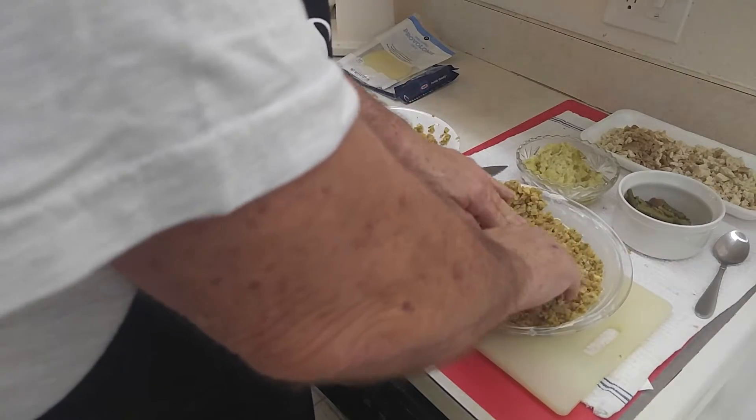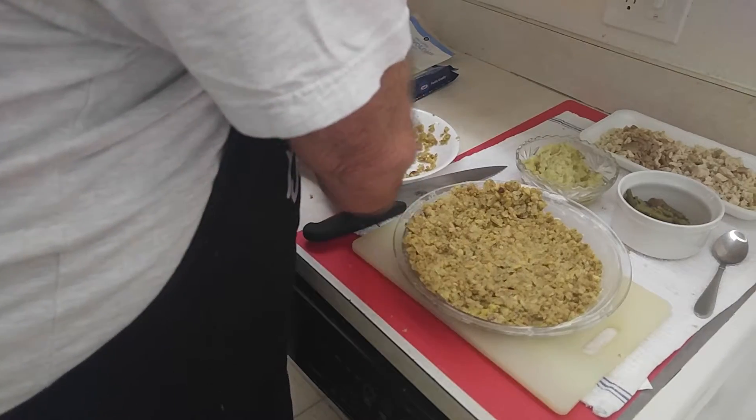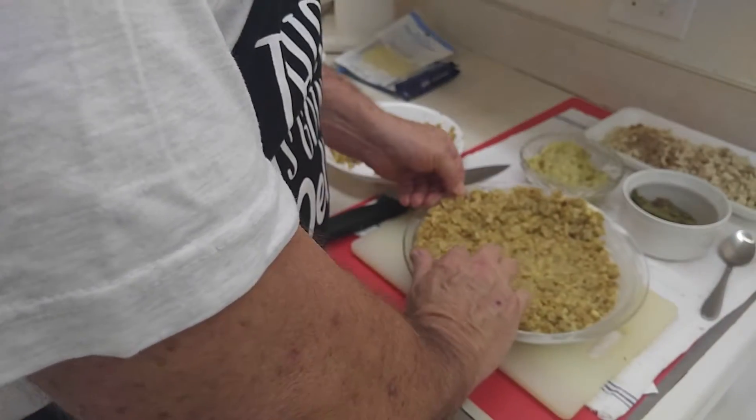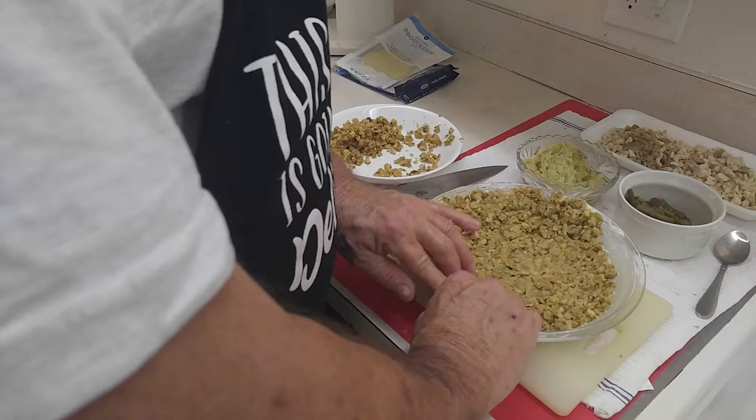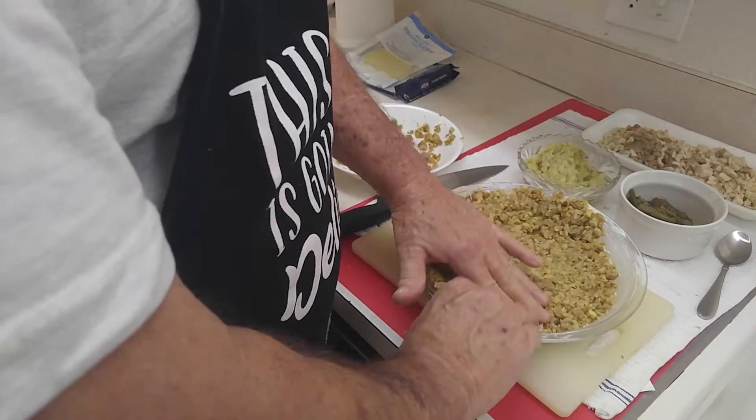Don't worry if you make little holes — you'll have enough stuffing to fill in all the nooks and crannies. We don't want this too thick on the bottom. It's kind of neat, you know, it's helping to use up the leftovers that you have.